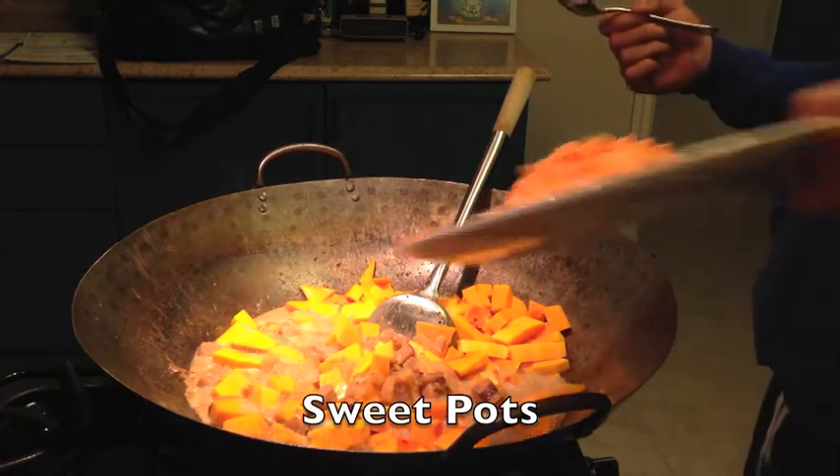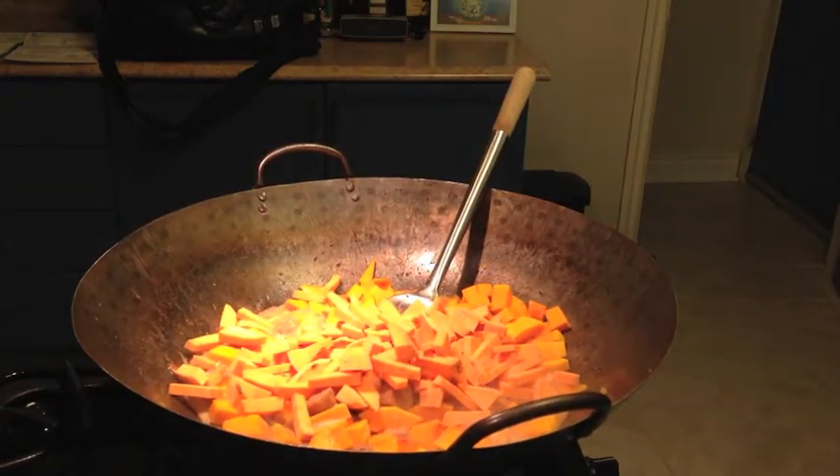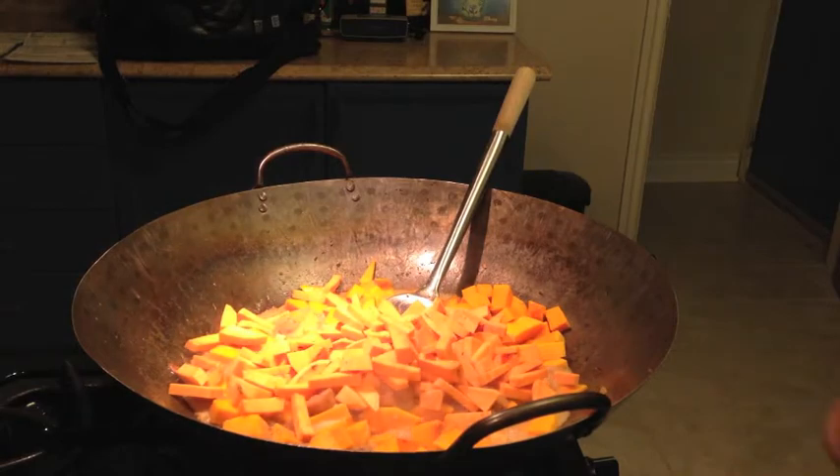I'm going to add my sweet potato. I haven't had a chance to cook that sweet potato, so I'm going to add it. That's not on the recipe, but it's my recipe and I'm going to eat it, so I can do whatever I want. Now this thing is going crazy — it is simmering like mad, boiling like hell.